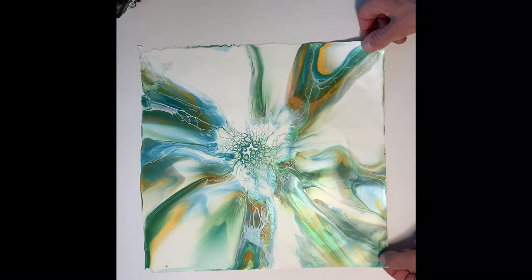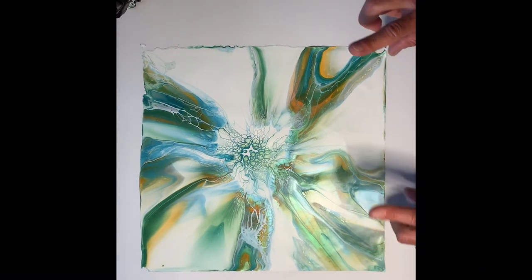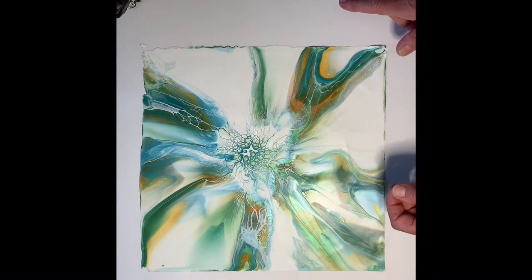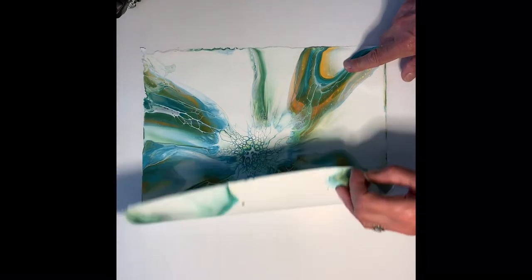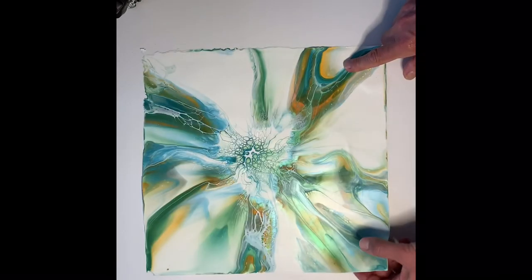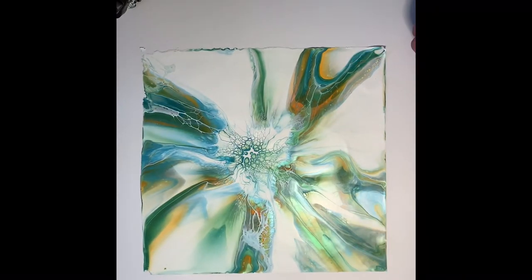You can do this with any method — this was done with the bloom technique, but you can do it with your flip cup pours and create skins using any acrylic pour method. Have a go! Thank you for watching, and don't forget to like this video and subscribe to my channel. Bye!